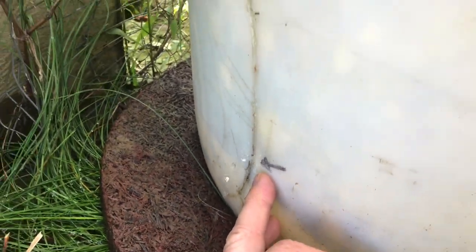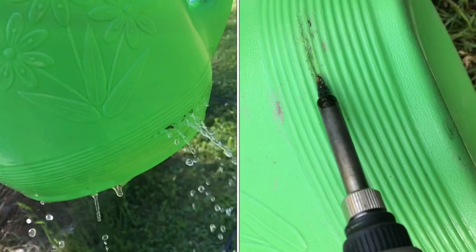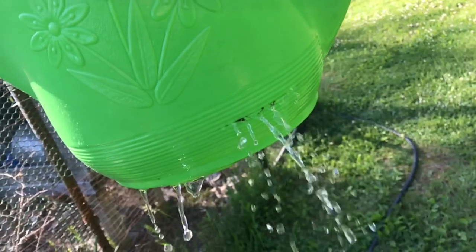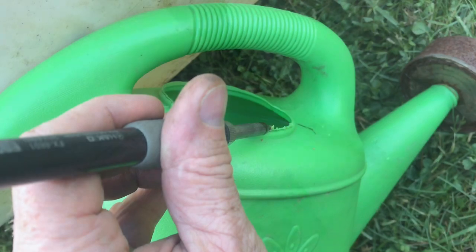In this video, I'm going to show you how to fix plastic containers that leak. Life is full of broken things that need fixed. Most of these plastic containers are made out of polyethylene or polypropylene. Plastics like these have to be melted together — they cannot be glued.